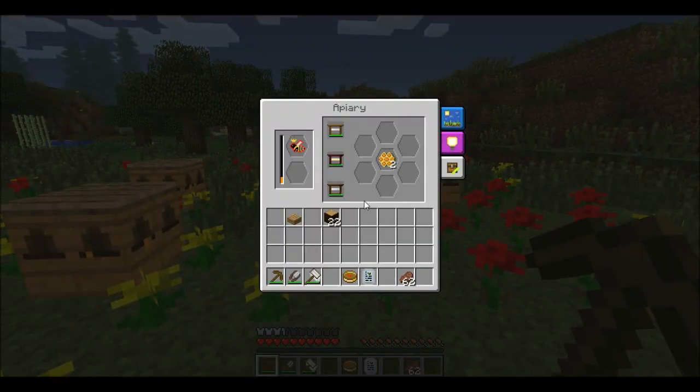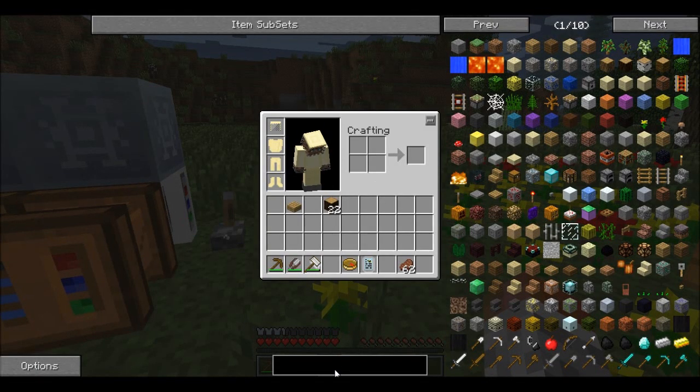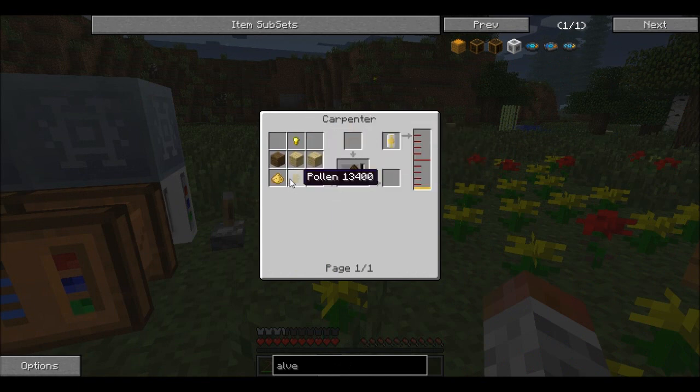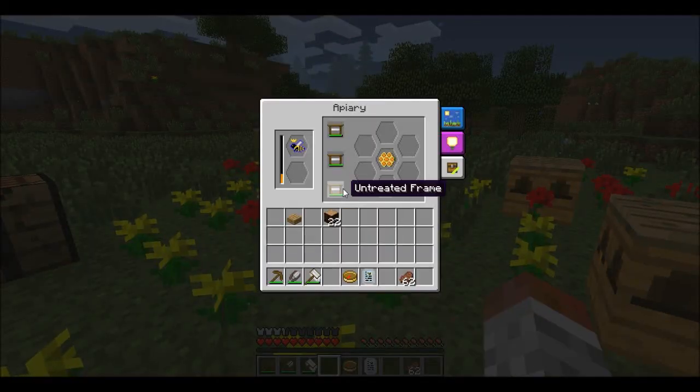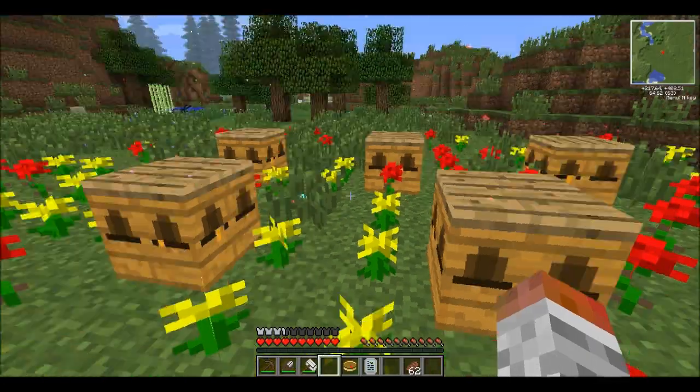The second way to improve productivity is to build an Alvieri, which is this little box. The problem is this is quite a complicated recipe to make, especially with all the extra things like Alvieri fans and Alvieri heaters. So we're actually not going to cover that today — we're going to do that in a later episode just on its own, because the Alvieri is quite a big subject.